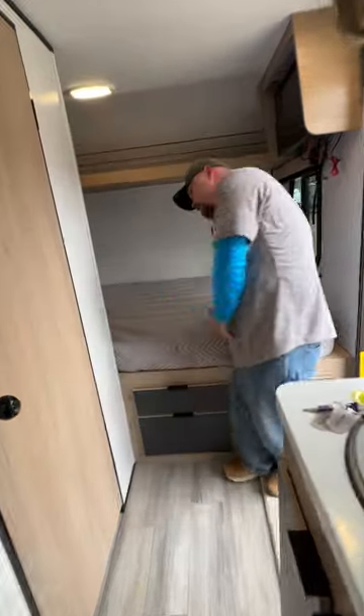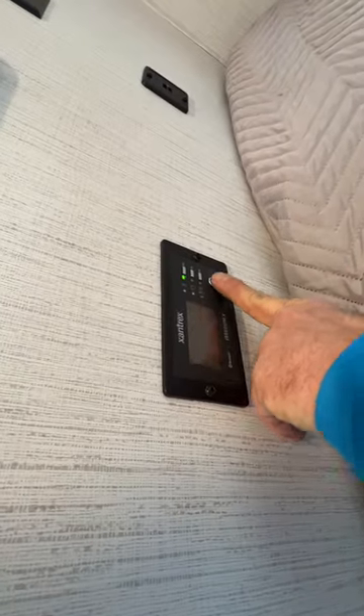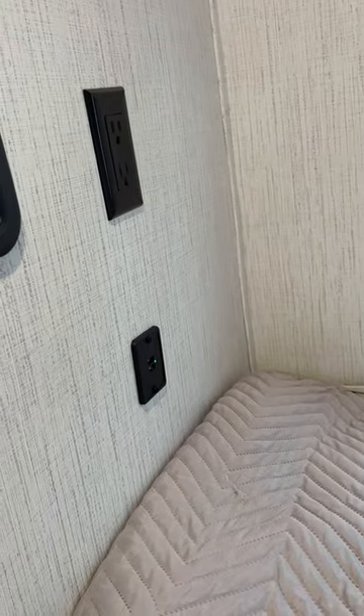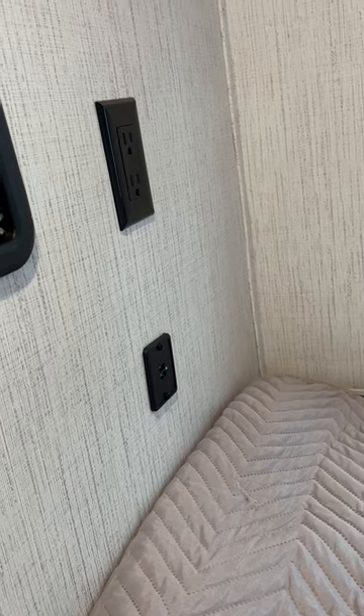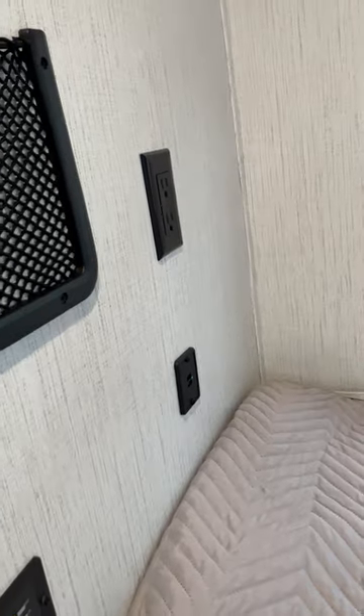On this side wall is the inverter control panel where you can turn it on or off. There's also a 12-volt USB hookup for charging your phone and a 110-volt outlet here that can also run off the inverter.